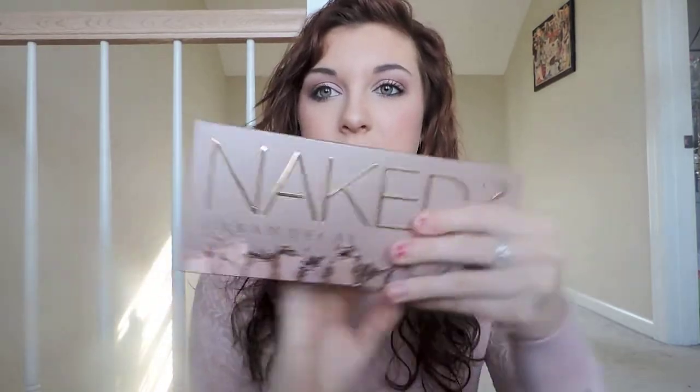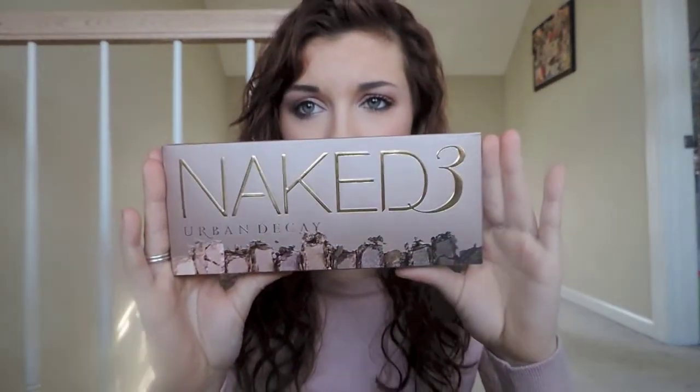It was a little bit on the expensive side so I was going to wait until after Christmas. But since he got it for me, I can do a video over it now. First off, this is the box that it comes in. It is all 12 new different shades rather than the Naked 1 and 2 Palette.